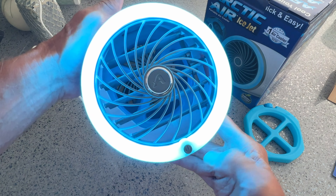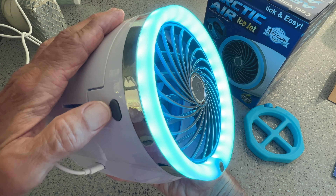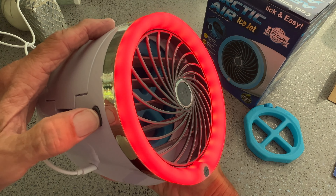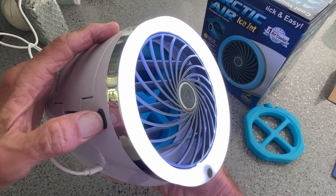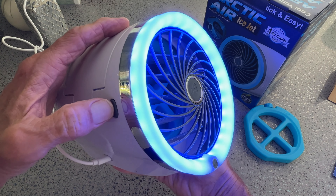So let's go ahead and get back to the highest speed. If I want to change the color, I would come here and just press this. So it's in blue now. It goes to red, which I don't like because it makes me feel like it's hot. Then I'm going to go to lavender. Then I'm going to go to deep blue, which is pretty good — I like that one.